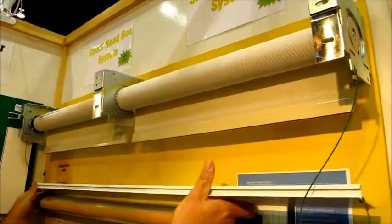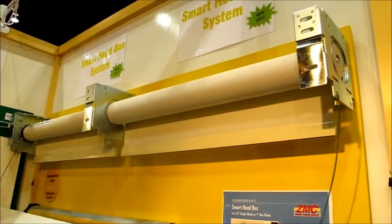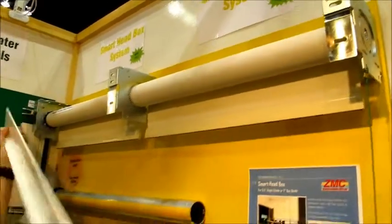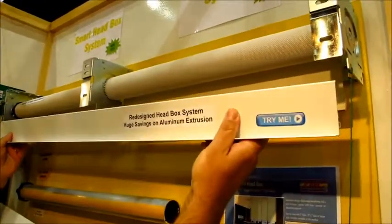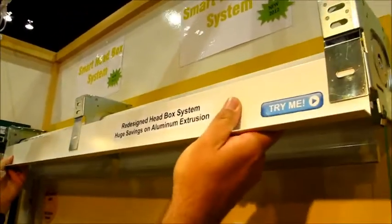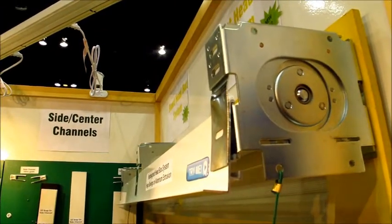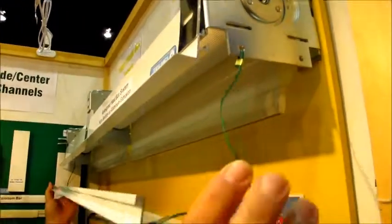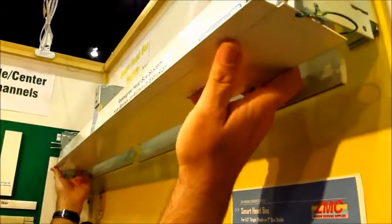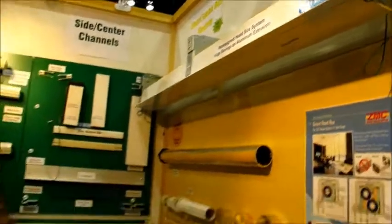You've got your track system and here's the front of the box. I'm going to stick this in — and again, this can all be done from underneath. It goes up, snaps into place, and I take my access flap and set it in place, and I'm done. That quick and easy, instead of doing a whole head box system.